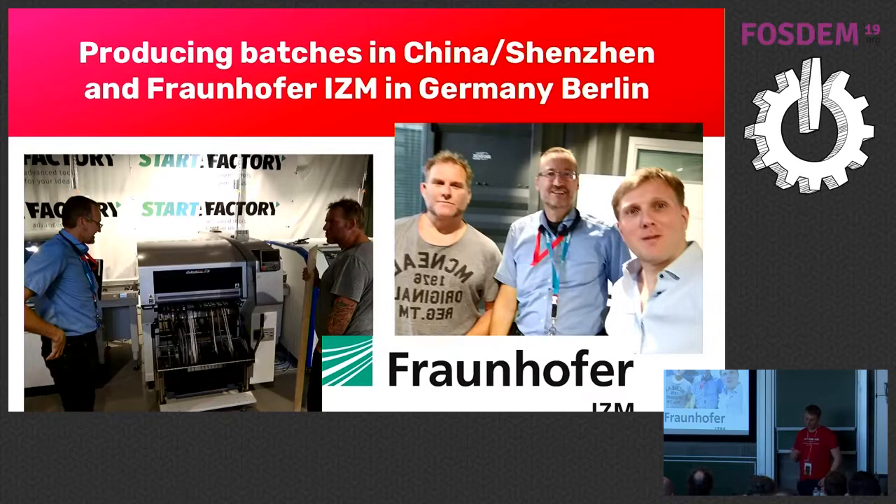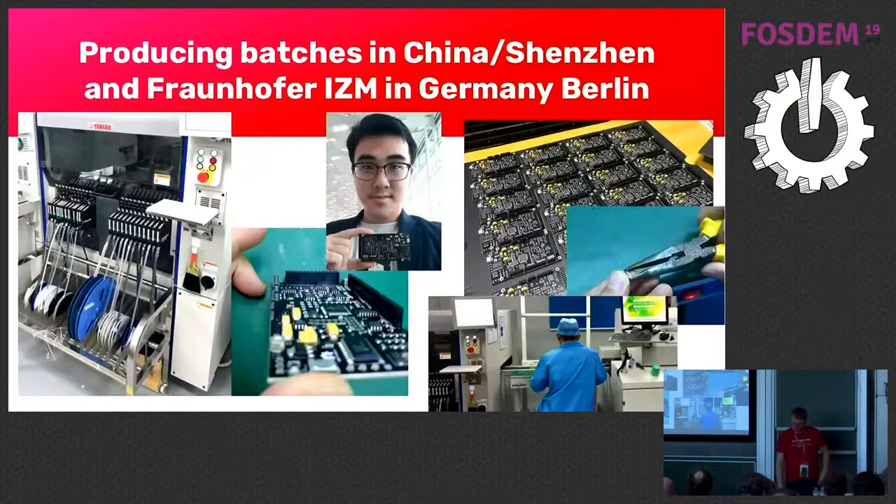The project was already ongoing for nearly four years and we got a lot of feedback — that was our advantage. For example, the Fraunhofer Institute in Germany told us to make components a bit further from the edge of the board and to use different soldering approaches. That helped a lot with the details.